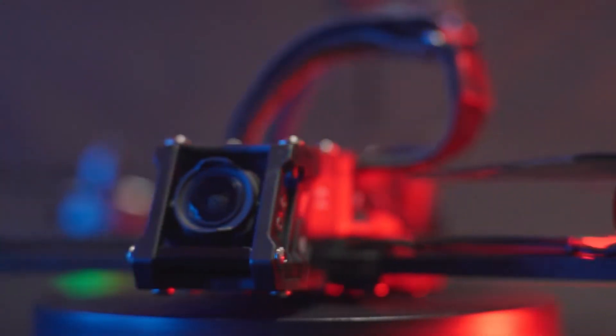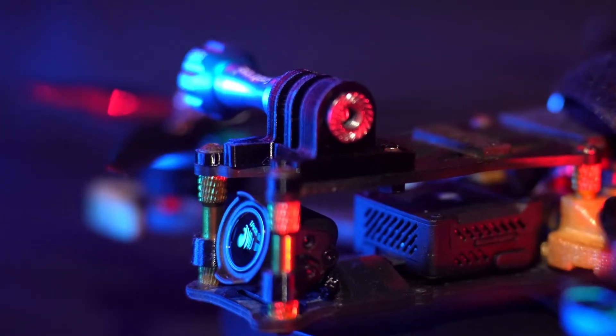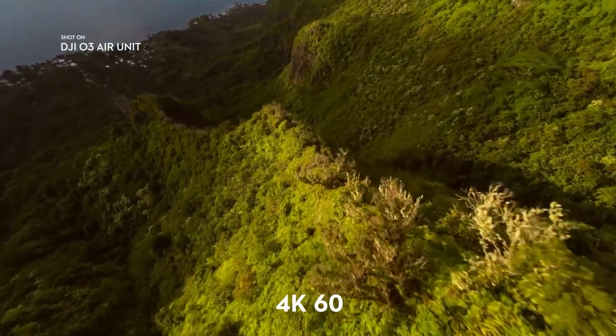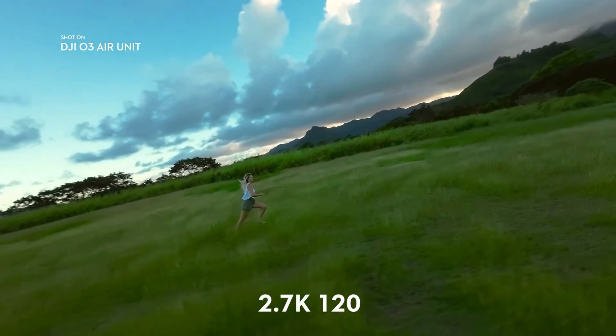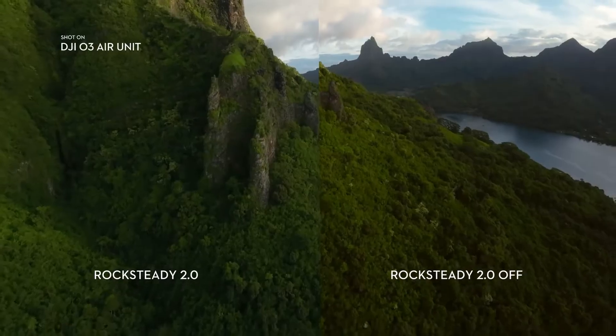This new air unit installs the exact same way as DJI's previous digital FPV system. With the new air unit, you don't even need to worry about attaching an action camera to your drone anymore, because directly from the air unit you can shoot up to 4K 60 and 2.7K 120 frames per second. With two different modes of stabilization, you can find the one that works best for you.